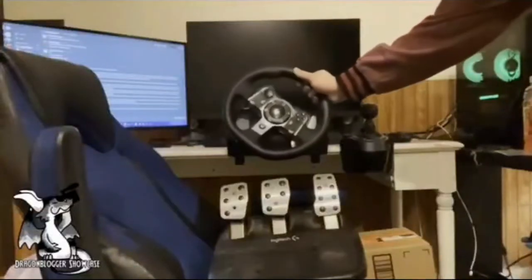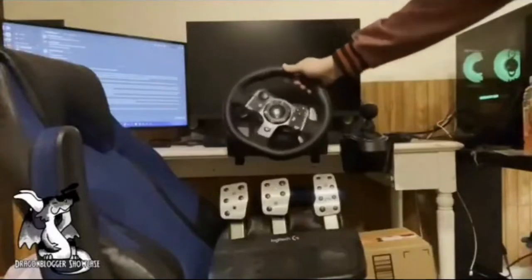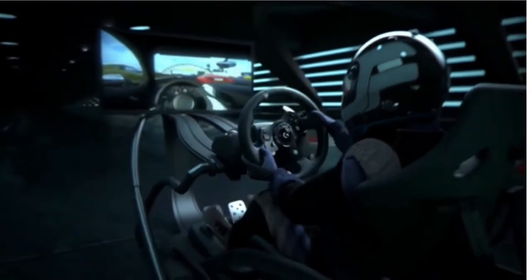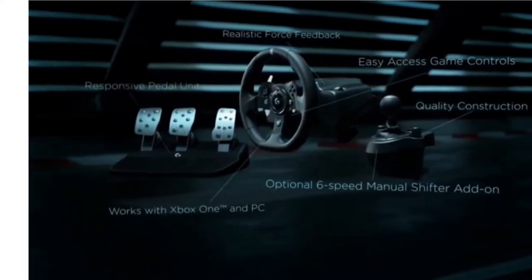With helical gears modeled after the gearing used in car transmissions, you get exceptionally smooth, wide, and precise steering action. Anti-backlash tensioning keeps the wheel and pedals tight, maximizing your control. Rotation is 900 degrees lock to lock with a Hall effect steering sensor.